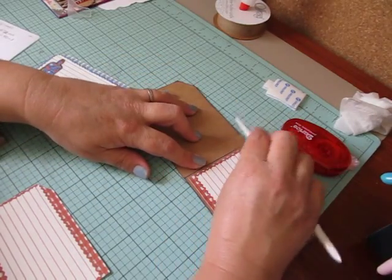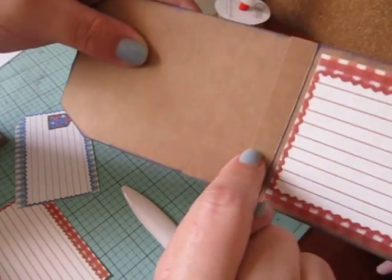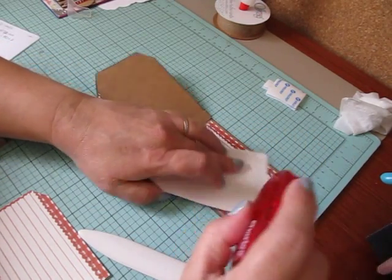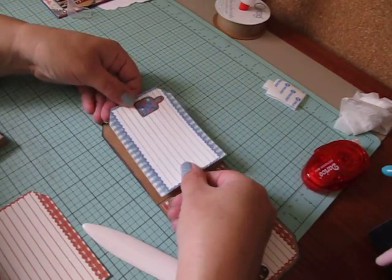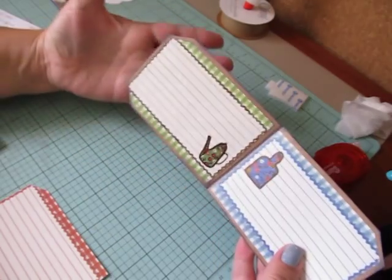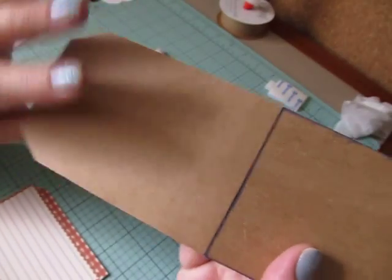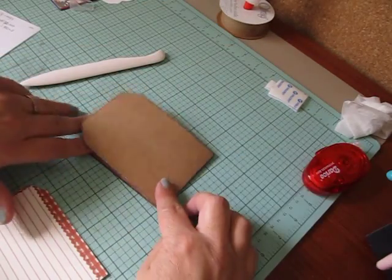I'm going to use my bone folder to really make sure that's down. And now I'm going to mat this side, which basically covers up this flap here — you're not going to really notice that flap. So I'm going to add adhesive to the back and line it up. So we have the mat that we started with, we went underneath with the first piece — you can see here underneath the flap — and then we added this piece, and then on top of that we added this one.